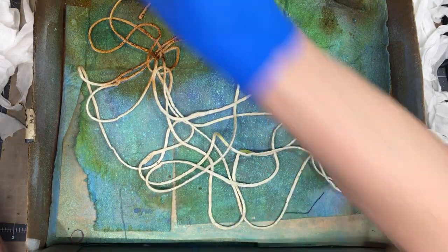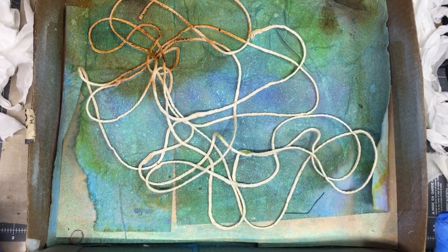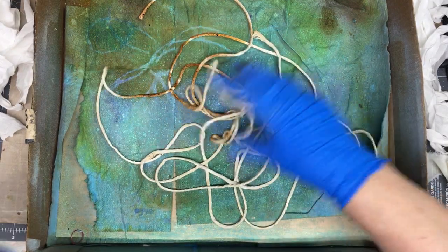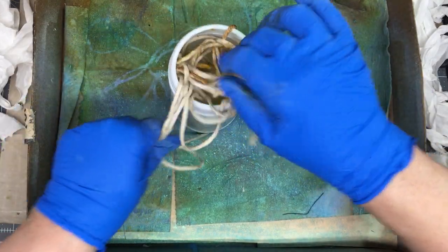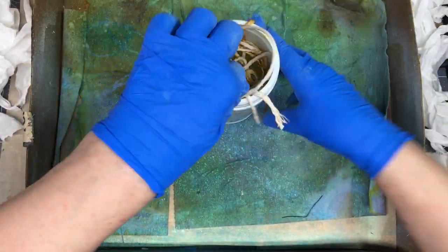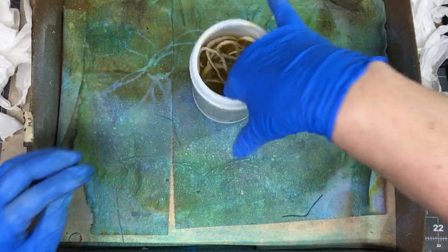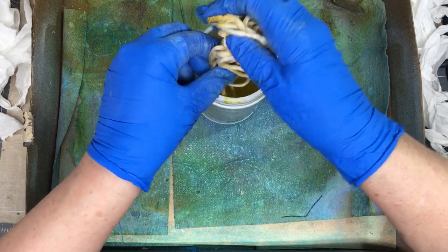It looks like, according to how it's taking the spray, I probably need to wet it first. So I'm going to wet it — let me get my water. I'm going to dunk it down in there and get it good and wet, then squeeze it out so it's just damp. I think it'll absorb the paint a little bit better.